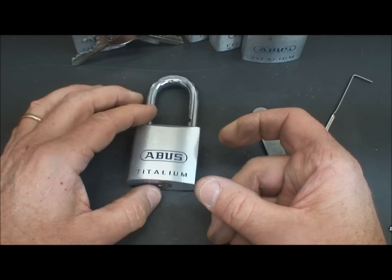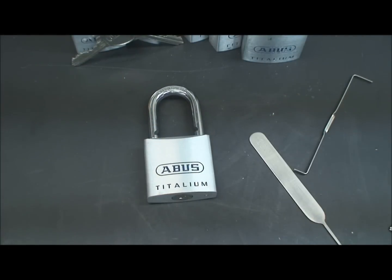Anyway, keep at it — it's just a matter of practice and feel, and you'll be popping these locks really quickly. Thanks for your time, stay safe, and always stay legal.